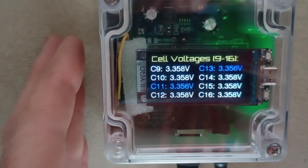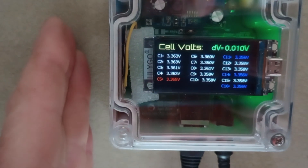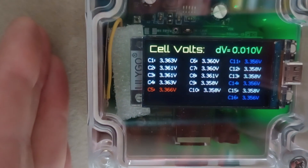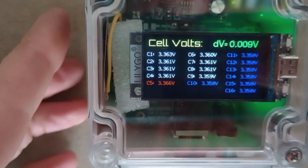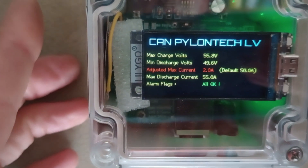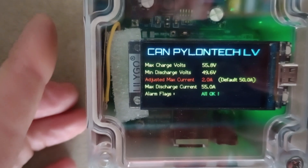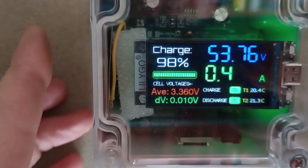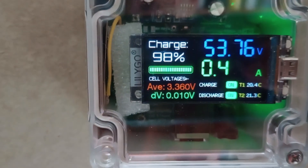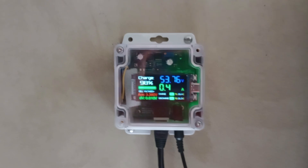The first eight cells, the second eight cells, or all 16 cells — blue are the lowest voltages, red are the highest. The delta V is only nine millivolts at the moment. We've got the Pylontech CAN data and the BMS status. Press it again to go back to the beginning.